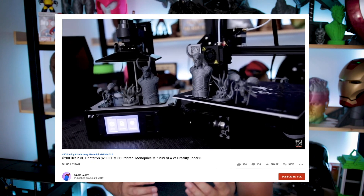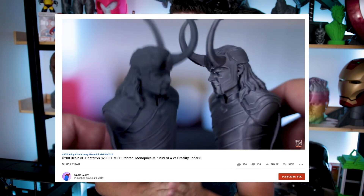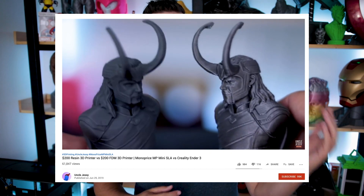What's going on you guys? Uncle Jesse here. I wanted to make a follow-up video to my $200 resin 3D printer versus a $200 FDM 3D printer video that I posted a few weeks back.